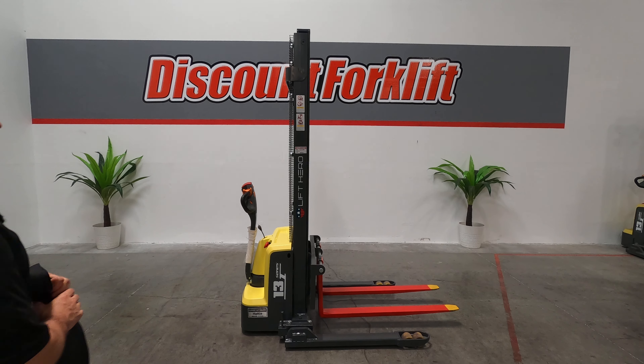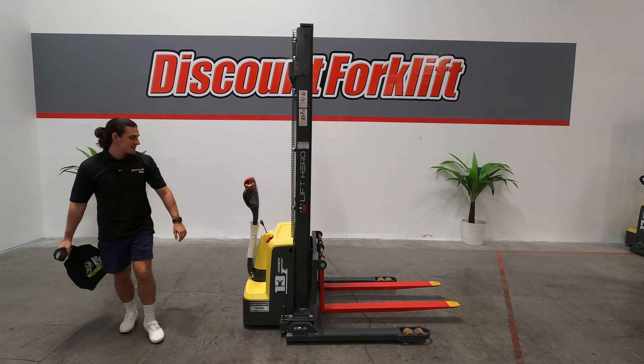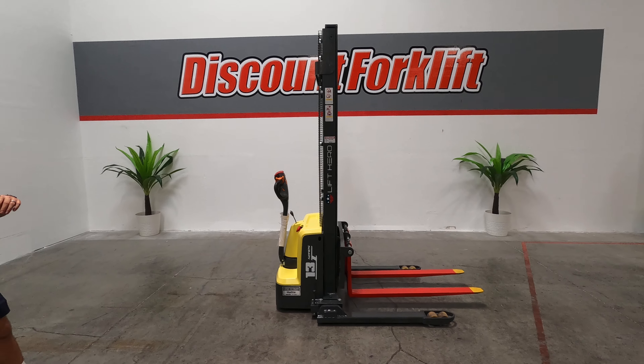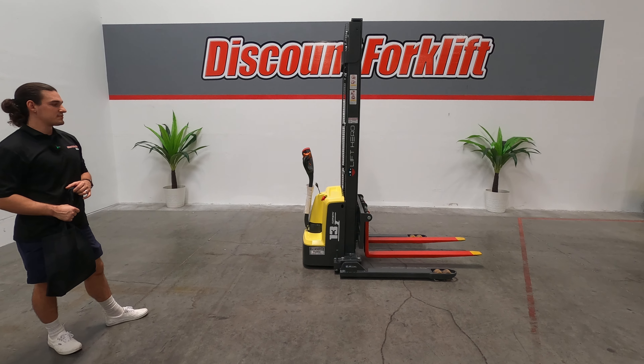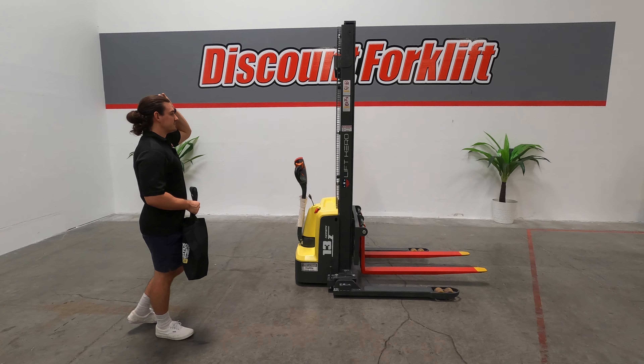What's going on guys? Michael here with Discount Forklift Vegas. Today I'm introducing Miss Hattie. Hattie is the Lift Hero electric walkie stackie. It's got a 1,300 kilogram capacity, which is going to be 2,860 pounds. It's got 11 foot 8 inch lift height.